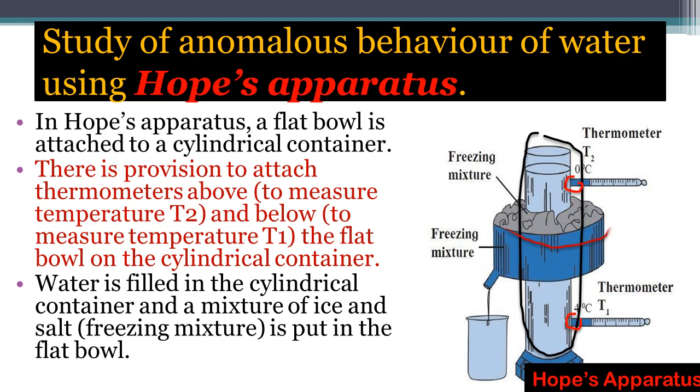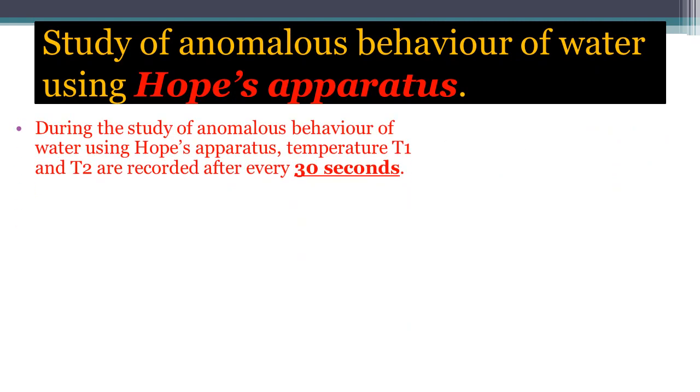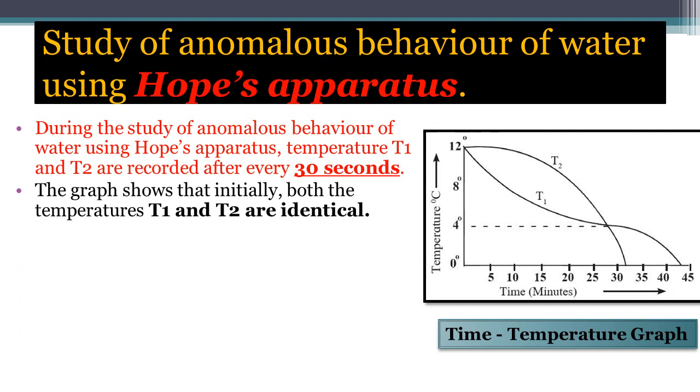Water is filled in the cylindrical container, and a mixture of ice and salt — also called a freezing mixture — is put in the flat bowl surrounding it. The cylindrical container holds water initially at 12°C. During the study, temperatures T1 and T2 are recorded after every 30 seconds, and plotted on a time-temperature graph where time in minutes is on the x-axis and temperature is on the y-axis.